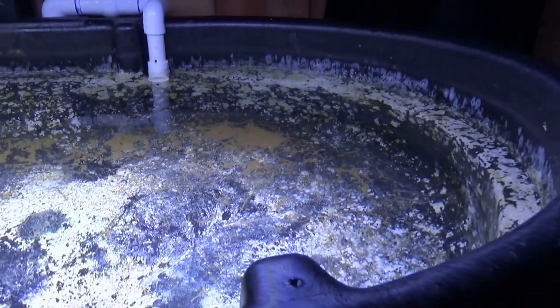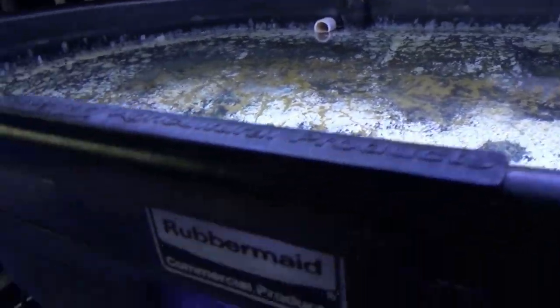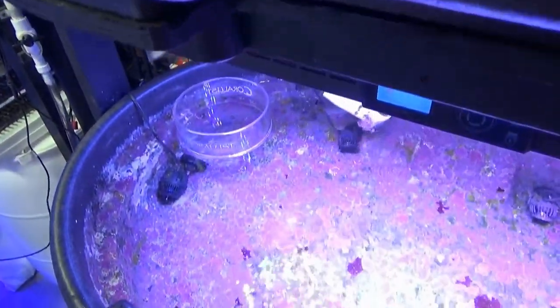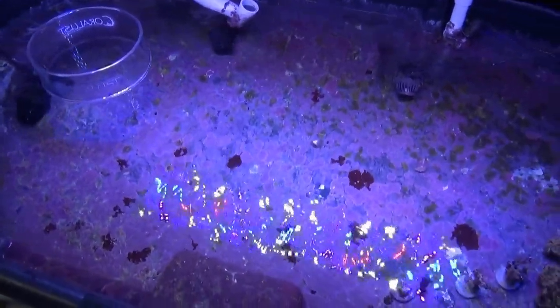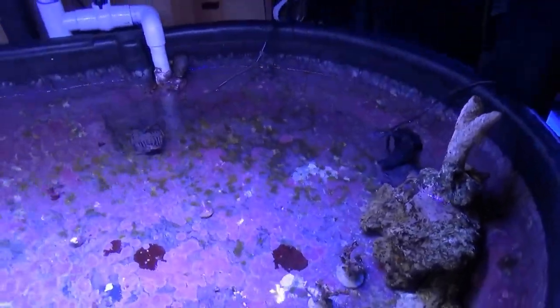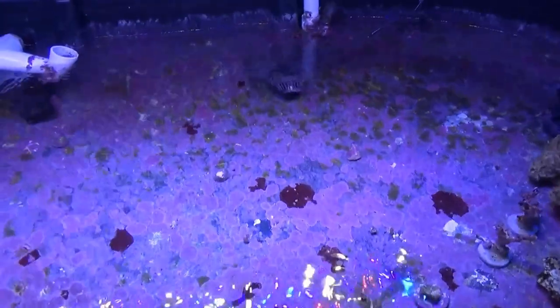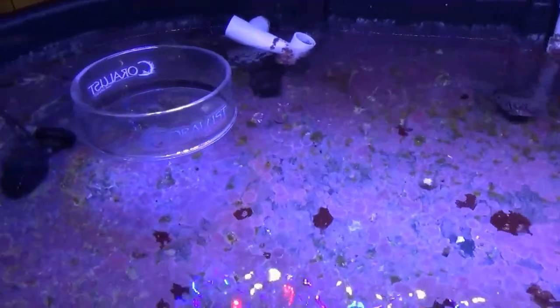That is the update: the coraline algae took about a month to die off in the dark in this tank, and the one below has been two weeks in the dark and is still purple. So I'll keep you posted. After I drain the frag tank, I'm gonna take it offline and leave it dry, and I'll count down the days to see how long it takes to completely die off.